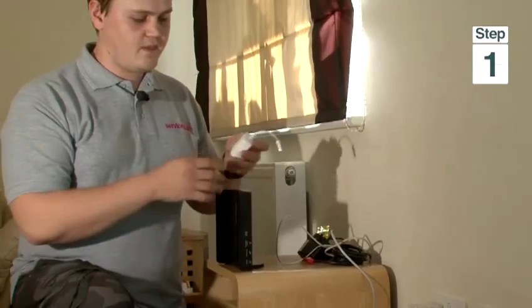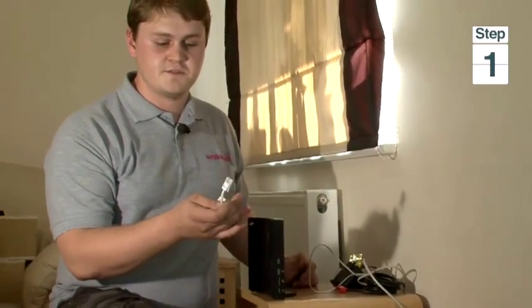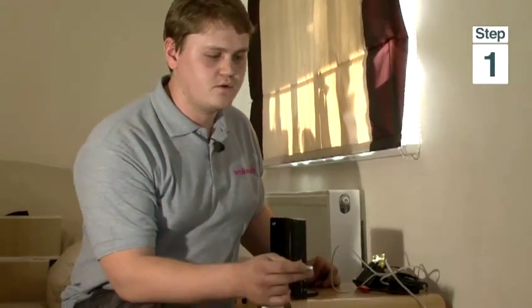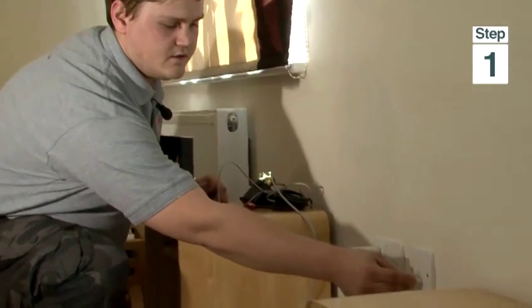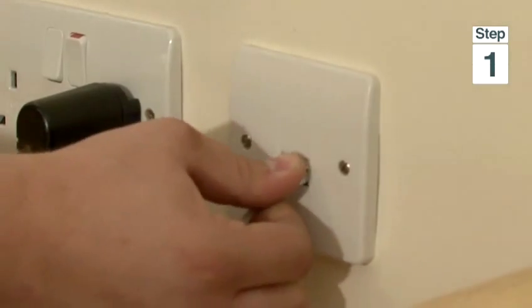First we will start off by plugging in a microfilter which goes into one of the available phone sockets in the wall in your house. You plug it in until it clicks.